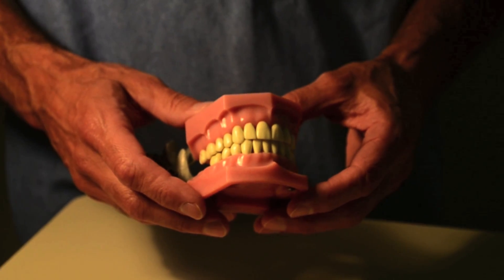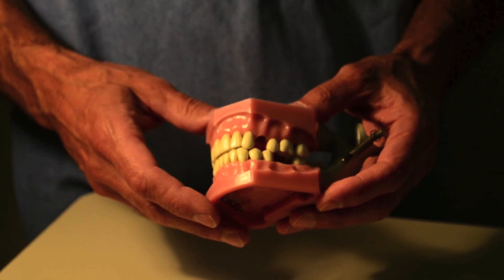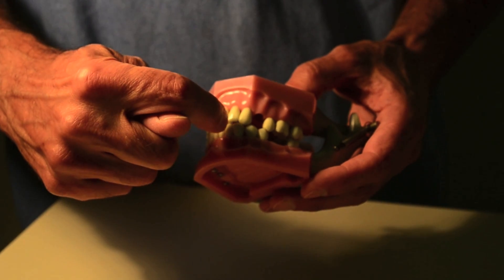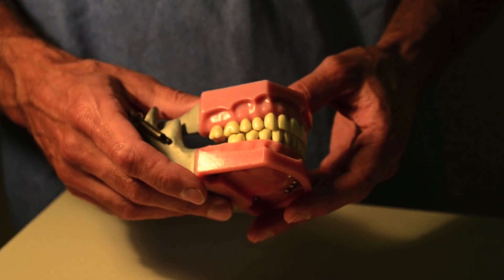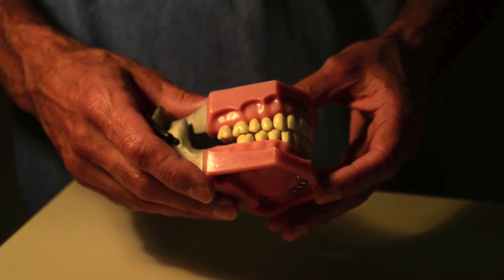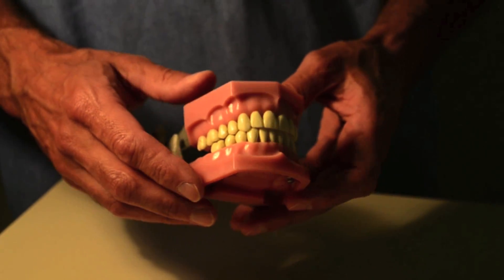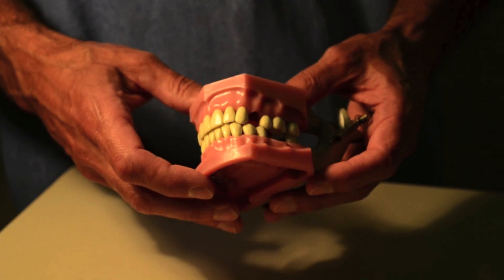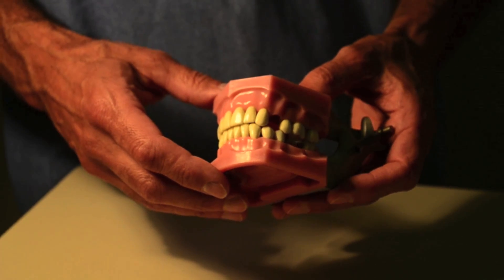When you start having situations where patients might have bilateral fractures, and especially fractures that run through the dental arch itself, that's when you should start considering using arch bars as opposed to ivy loops. Also, if you're depending upon some other sort of fixation beyond just the dental occlusion, the arch bar can sometimes serve as an additional stabilizing factor.